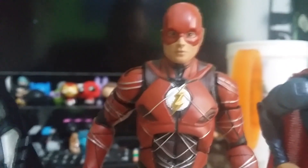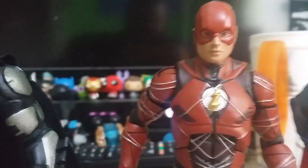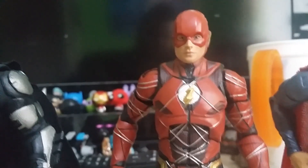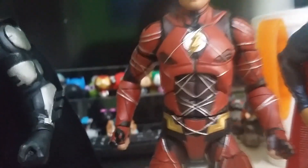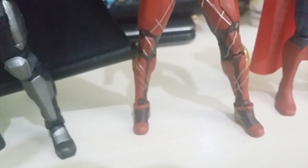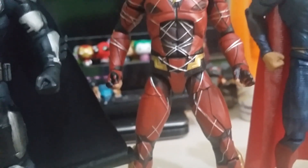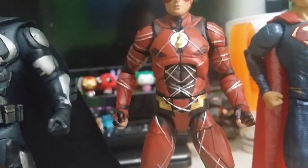Flash — again I thought I was going to be disappointed with this figure, but I'm actually quite surprised by it. It's got the most articulation out of the entire range — having the double hinged knee, it beats the others out. It even has the ab crunch like Batman. I wonder why the ab crunches are only backwards and not forwards on these figures — that's interesting. But all in all it's a great figure. Highly recommend this range.